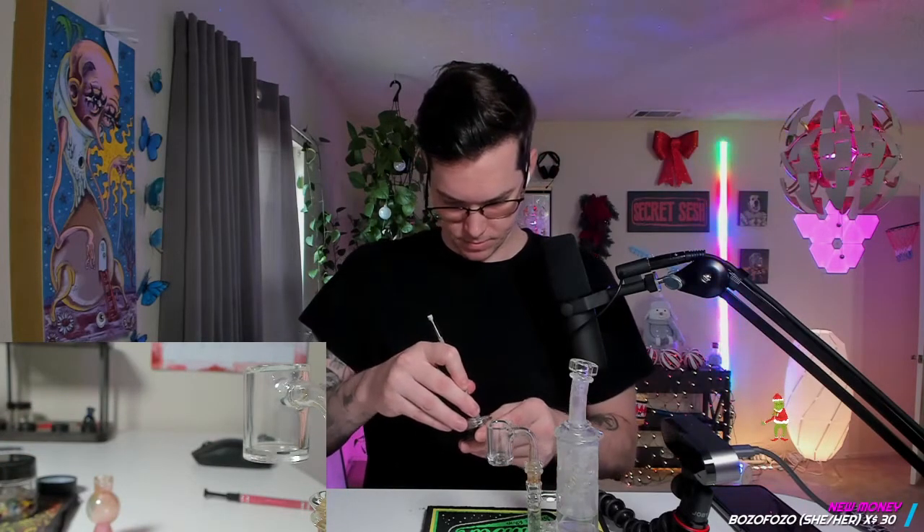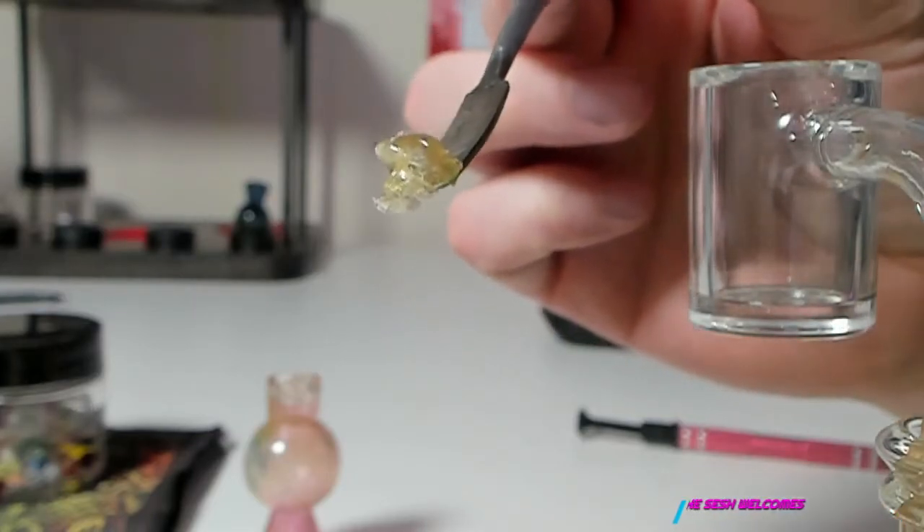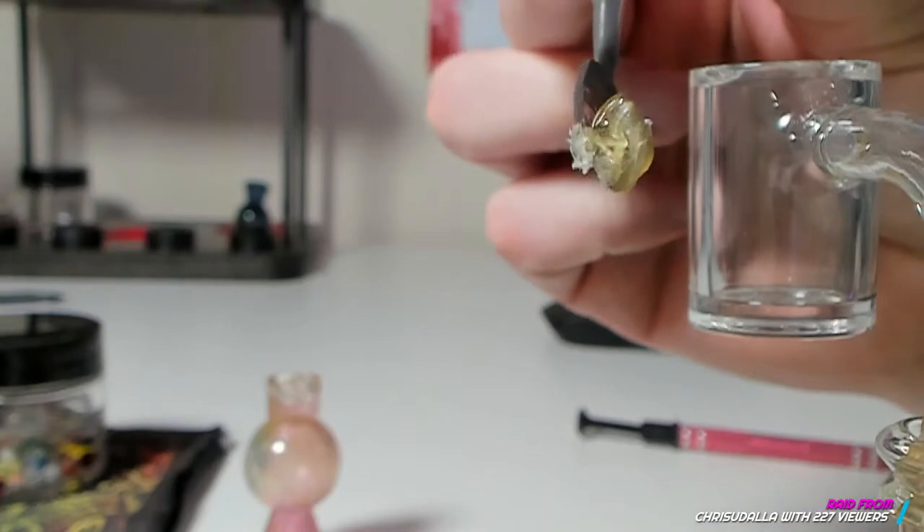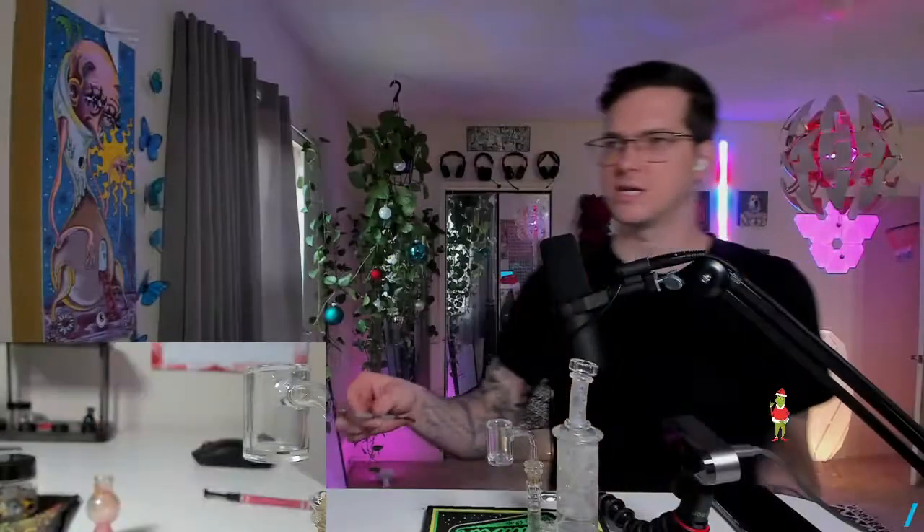Now we're going to switch pearls and get into the fresh press — see if there's any flavor difference. Because honestly, I don't know if it can get any better than the cold cured garlic. That tasted perfect. The fresh press is definitely not easy to handle — it can shatter a little bit, especially if you have it in your fridge or freezer wherever you're keeping your terps nice and cold. But damn, it's pretty. That's just pretty looking. Just beautiful hash.